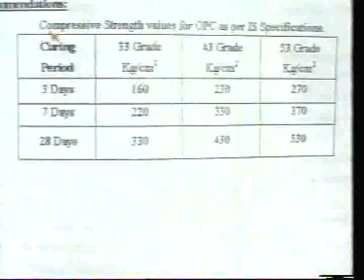Recommendations for compressive strength values of Ordinary Portland Cement are as follows. For 33 grade cement on 3-day testing, the compressive strength should not be less than 150 kg/cm². For 43 grade cement it should not be less than 230 kg/cm². For 53 grade cement it should not be less than 270 kg/cm².